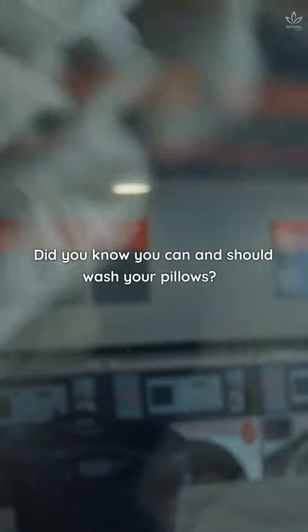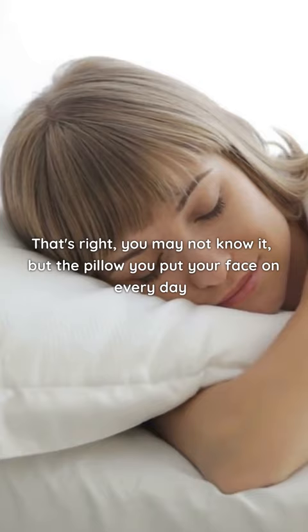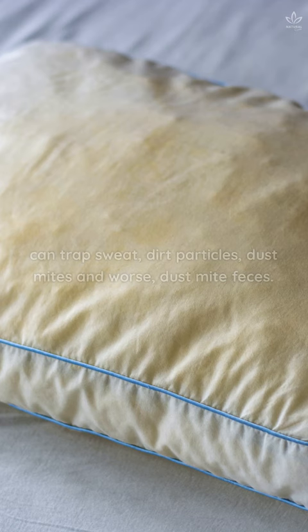Did you know you can and should wash your pillows? That's right — you may not know it, but the pillow you put your face on every day can trap sweat, dirt particles, dust mites, and worse, dust mite feces. And if that wasn't enough, it can also cause health problems like rhinitis and asthma.